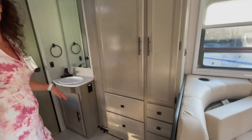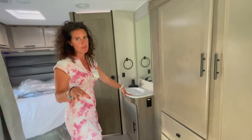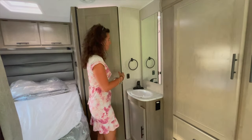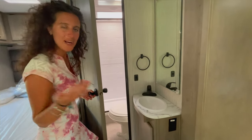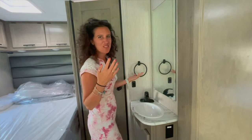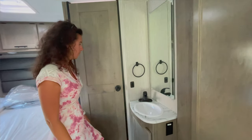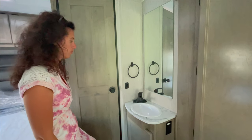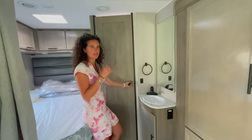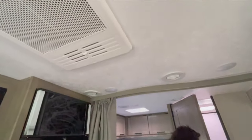A big positive I find is the sink outside the bathroom. I know some people don't like that, but in my opinion it's a big plus — while somebody is using the bathroom for a shower, the other person can still use the sink, like doing makeup for example. You go shower first, then jump out, do your makeup, and the other person can shower right away. I think it's a very functional and far superior design for real-life application.